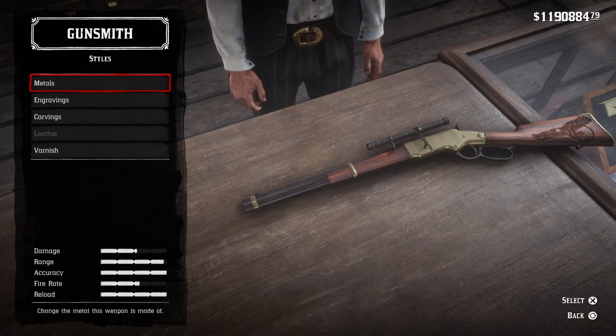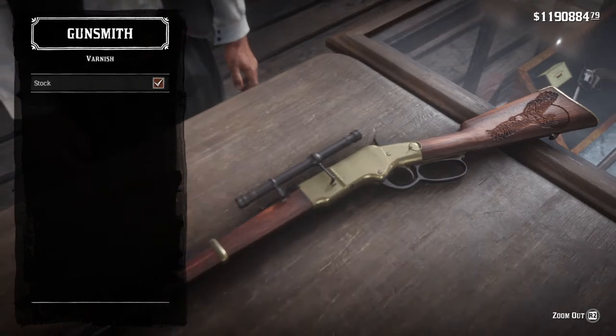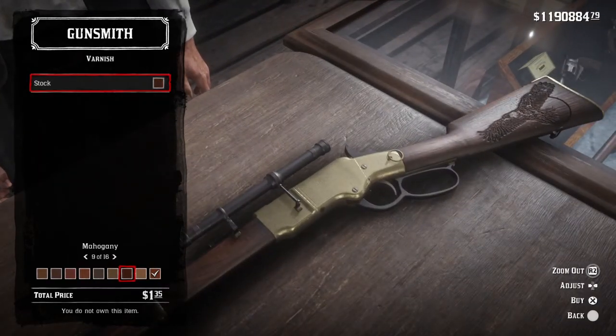That's pretty much the basic setup. That's pretty much Sartana's rifle. The varnish is kind of a darker mahogany, so you'd probably go with that too.